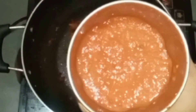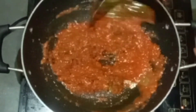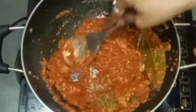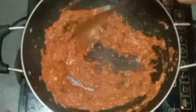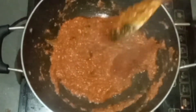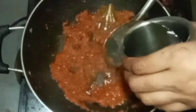Now we add 2 medium-sized tomatoes and mix it up. We are going to mix it up. After we mix it up, we will mix it up in 2 minutes. Now we add 1 glass of water.